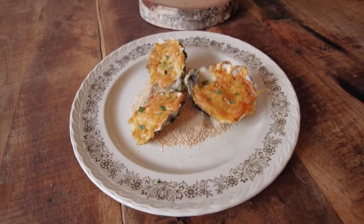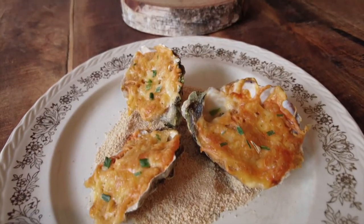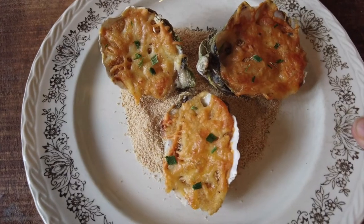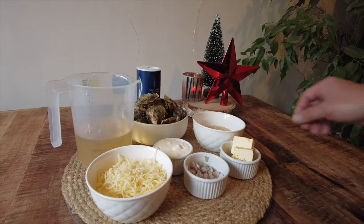Hi everyone, I'm back with a recipe you might want to consider making this Christmas season. We have always loved cheesy baked oysters, but this has become an official Christmas dinner staple ever since I made this for my sister and her family. Surprisingly, even people in my family who are not especially fans of oysters love this.